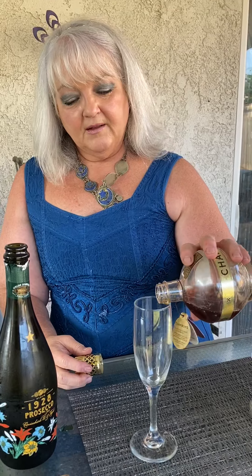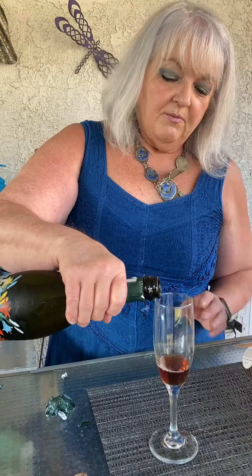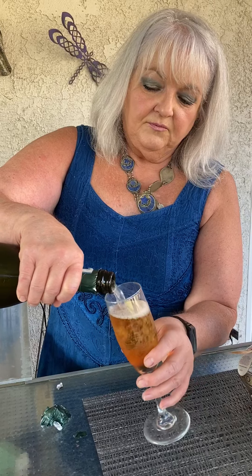We're going to put a little bit of Chambord at the bottom of the glass, and then we're going to fill it with our Prosecco. And then we're going to garnish with a raspberry.